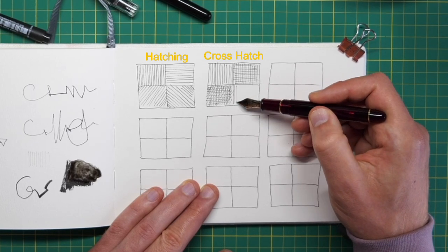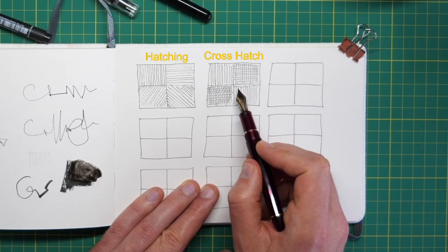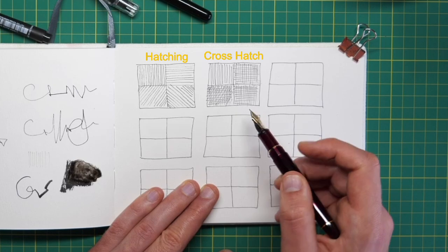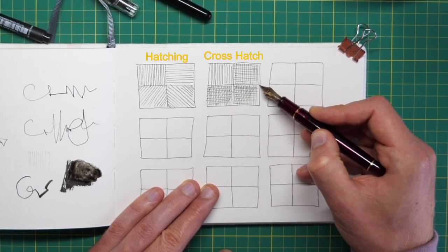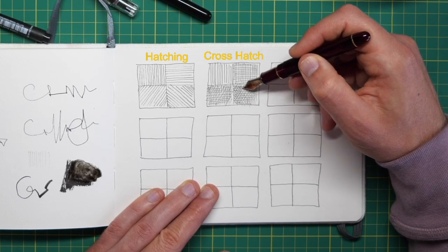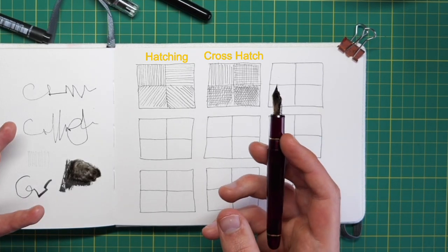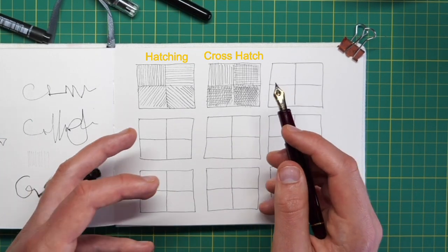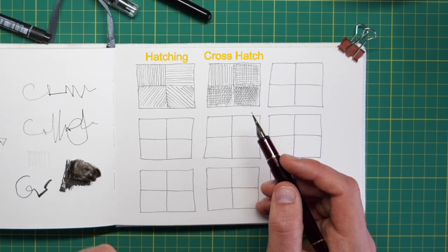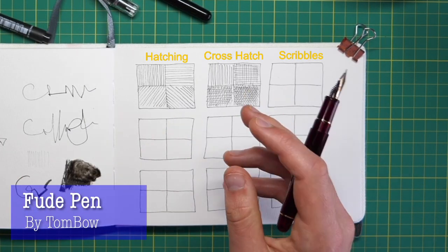Texture and value — or darkness — in ink sketching are very closely linked. We don't have to think about it so much with oil paints or acrylics, where we just add black or deep blue or gray to create a darker shadow. With ink, we need to think about how we can create a texture that fills up the white space and creates something darker. That is where cross-hatching is a really useful technique, though it doesn't have to be this controlled.